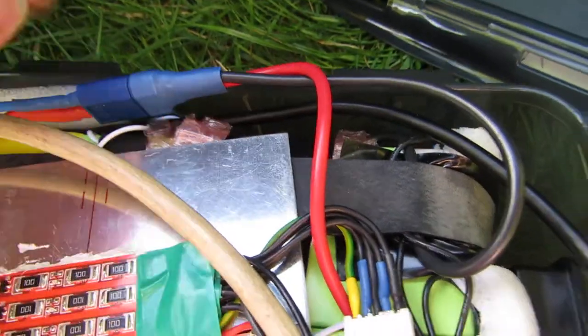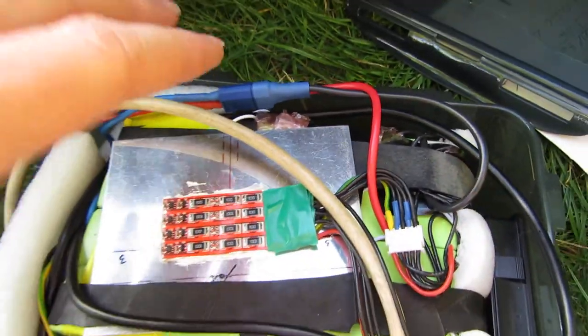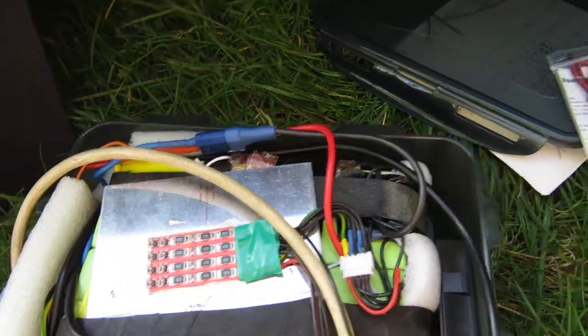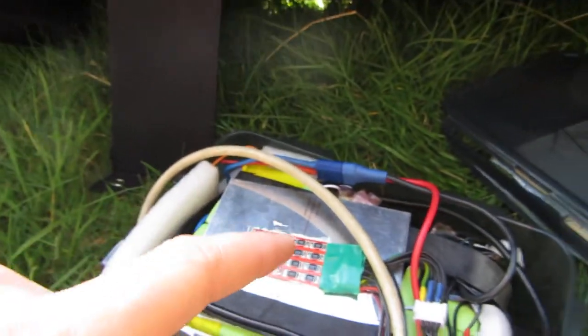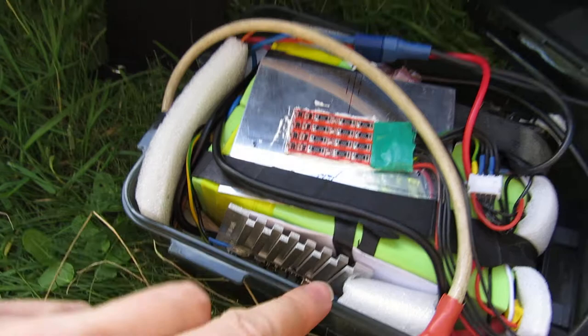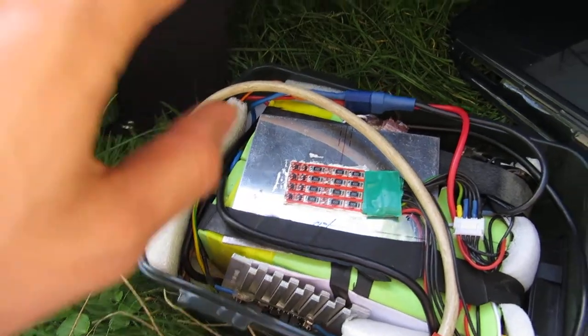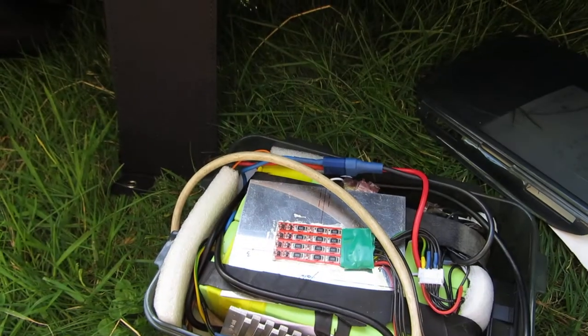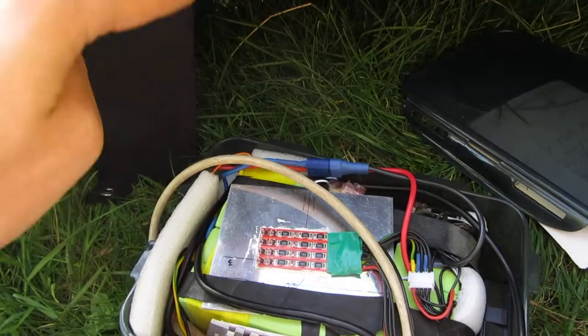A BMS — what it does is, if the battery goes too low it cuts off the output, so this display will switch off. And if this charger goes wrong — say you set the voltage wrong — then if the voltage goes too high for the battery, it will cut it off.